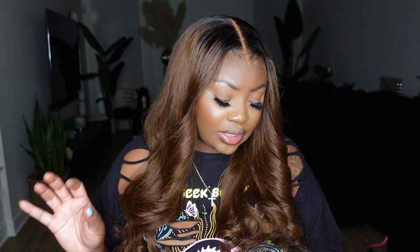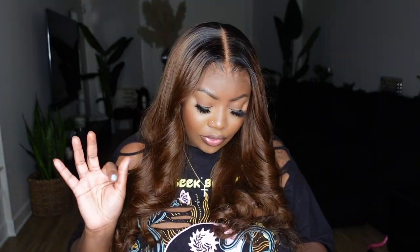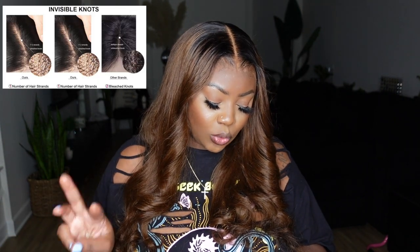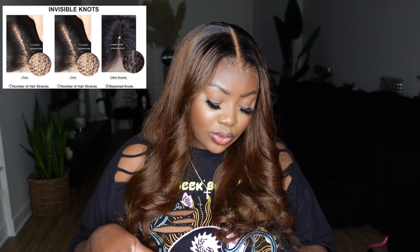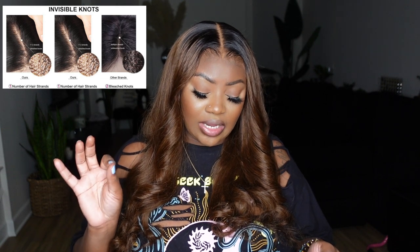It's clean bleach scalp, 20 inches in length, 180% density, wavy texture, real HD lace that melts into the skin, clean hairline with no plucking needed, and my cap is a size medium. There are three different types of knots: normal knots have three to four strands of hair per hole, invisible knots have two to three strands per hole, and scalp knots — which this wig has — have only one to two strands per hole. That makes the knots much more fine and undetectable, because instead of a cluster of hair knotted at the lace, it's just one to two pieces.